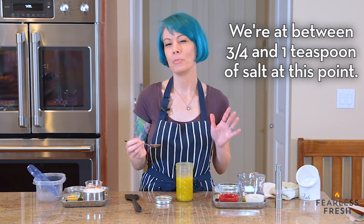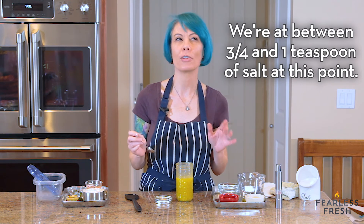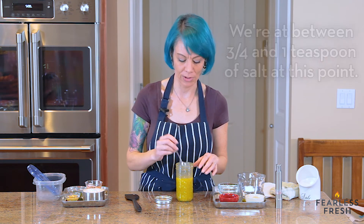I think we've added three quarters of a teaspoon now, maybe closer to three quarters of a teaspoon total.